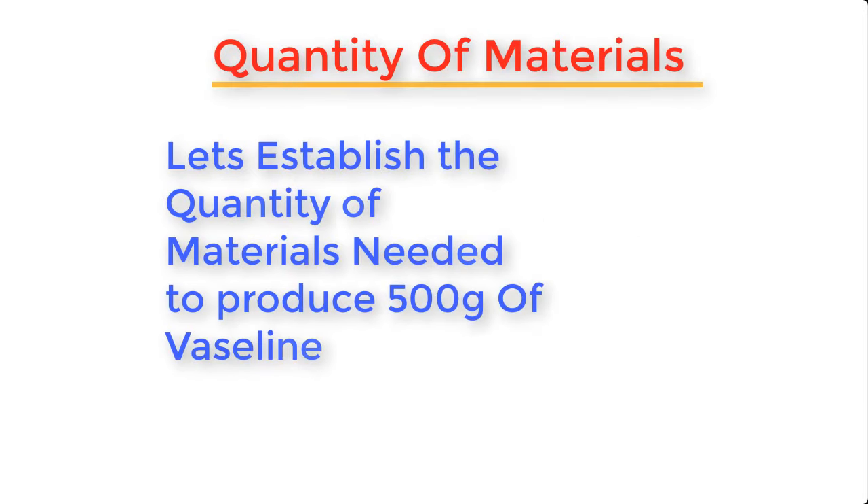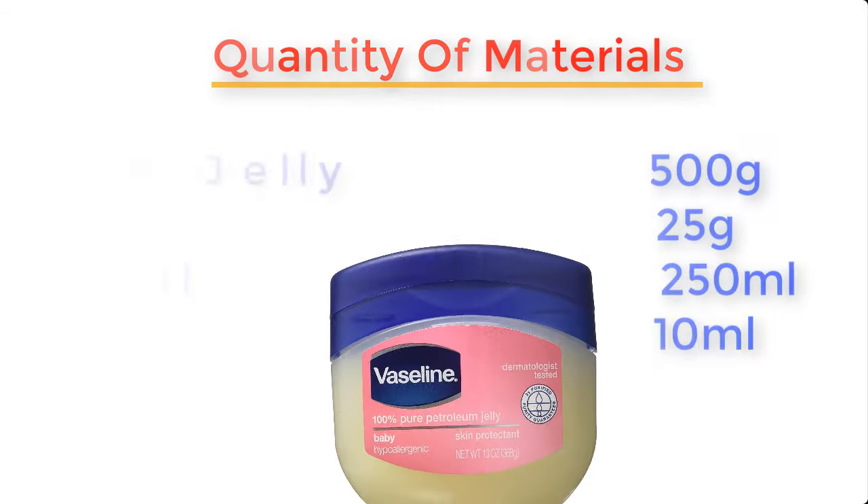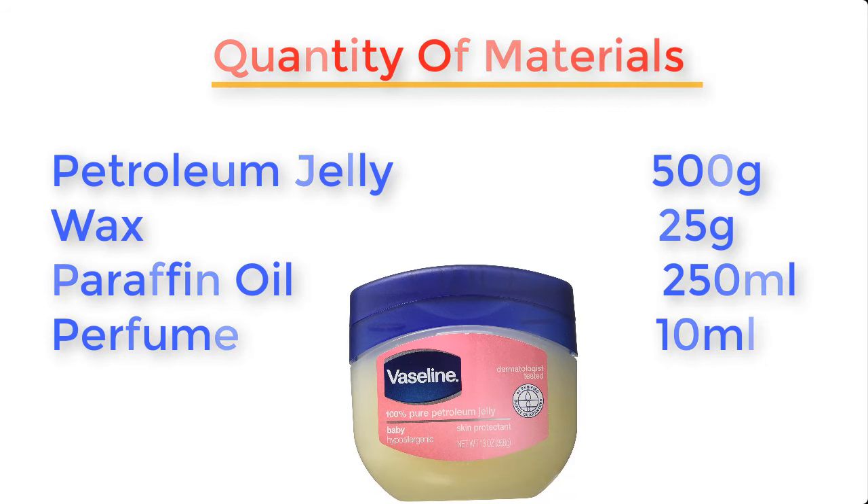Now let's establish the quantity of materials needed to produce about 500 grams of Vaseline. Petroleum jelly: 500 grams. Wax: 25 grams. Paraffin oil: 250 ml. And perfume: 10 ml.